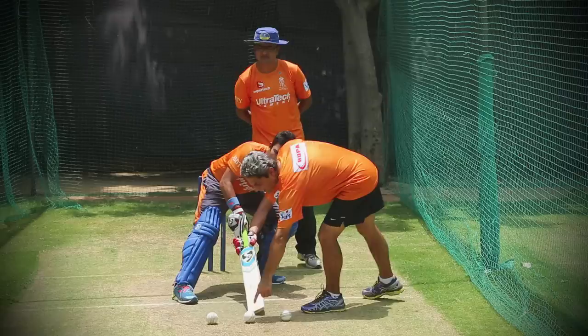Now he can pick up this line, he can pick up this line, or he can pick up that line. It's very important to see that his head is very still and it goes pretty much low inside the ball.